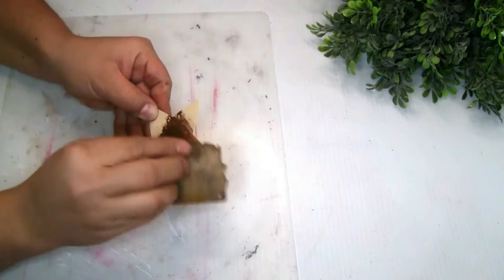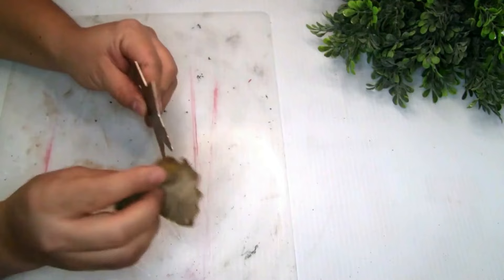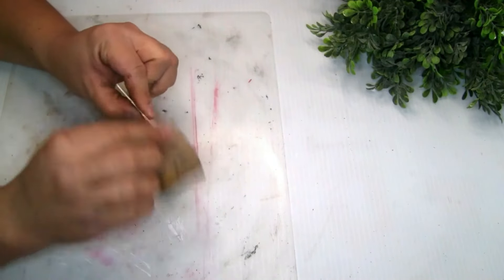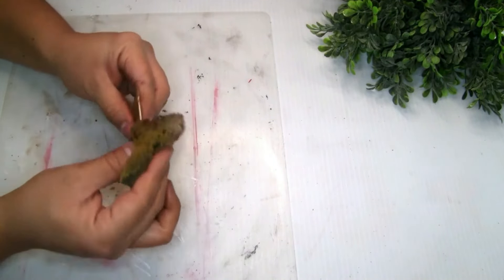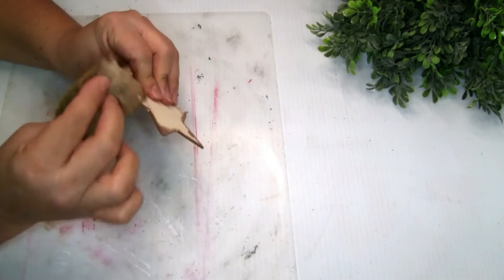The next thing I'm gonna be using is one wood cutting star that I got from Dollar Tree. To paint it, I'm using the same Waverly Wax — I did one coat and let it dry.